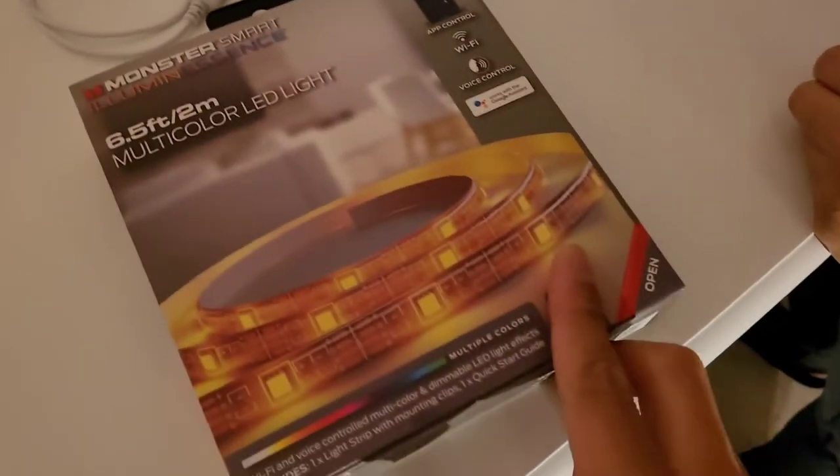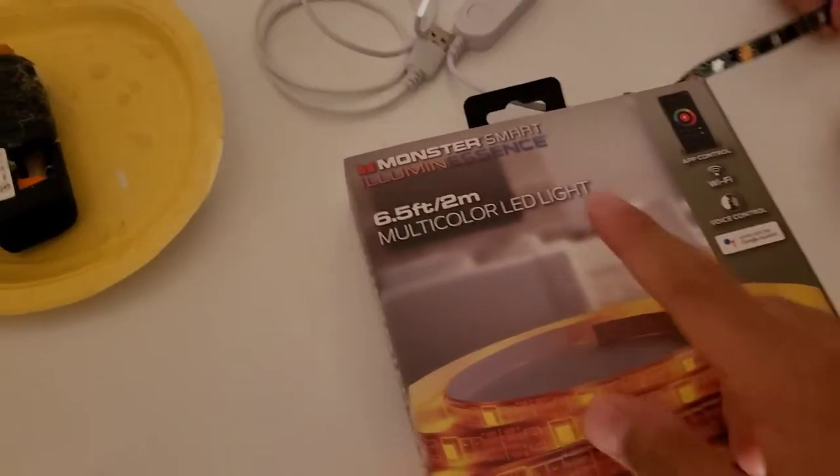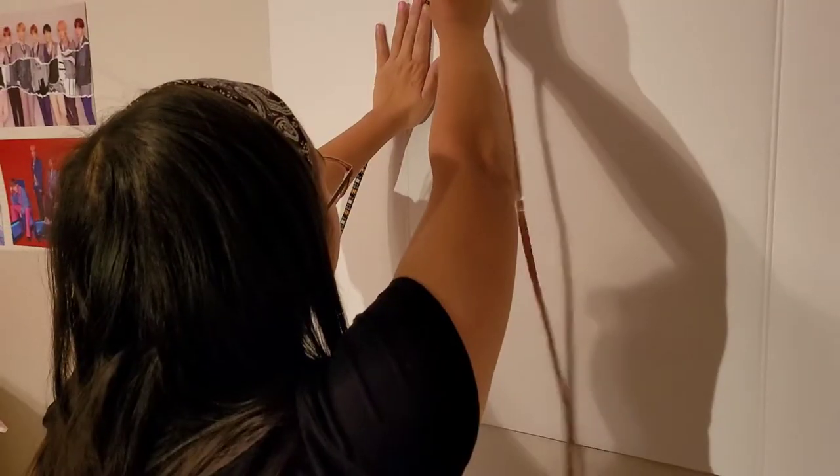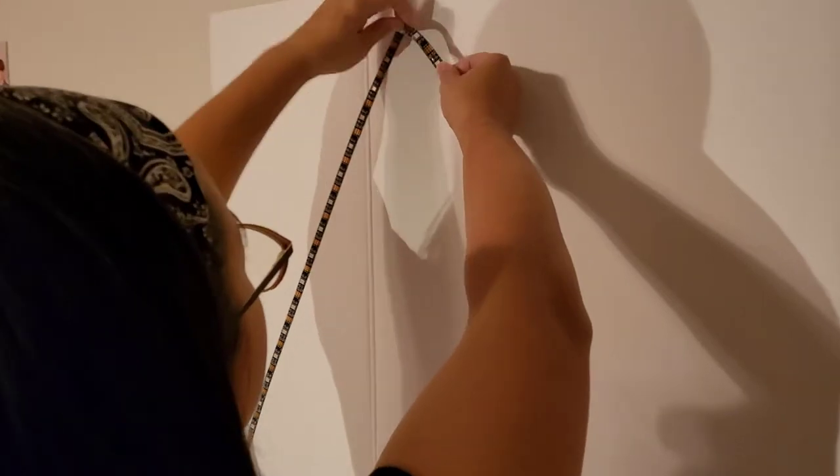Here's a close-up on the LED strips — we're gonna use six and a half feet and we use two of these. Don't forget to check out our Christmas tree decoration video, we just put that up yesterday, so check that out. It's gonna be on the link at the end.